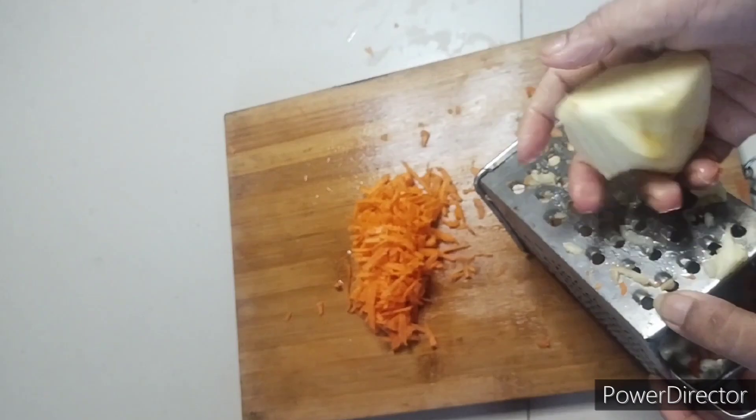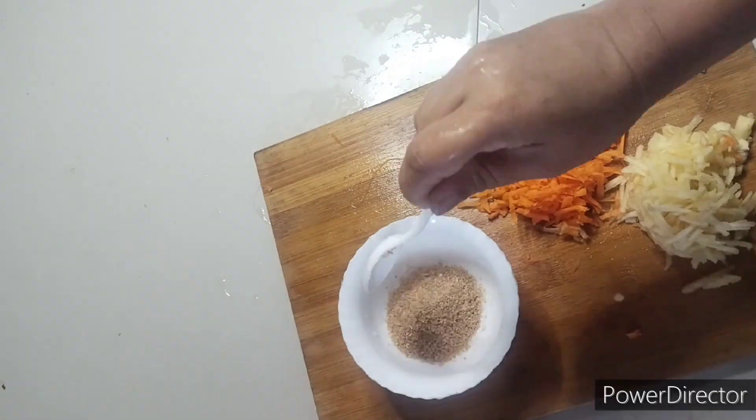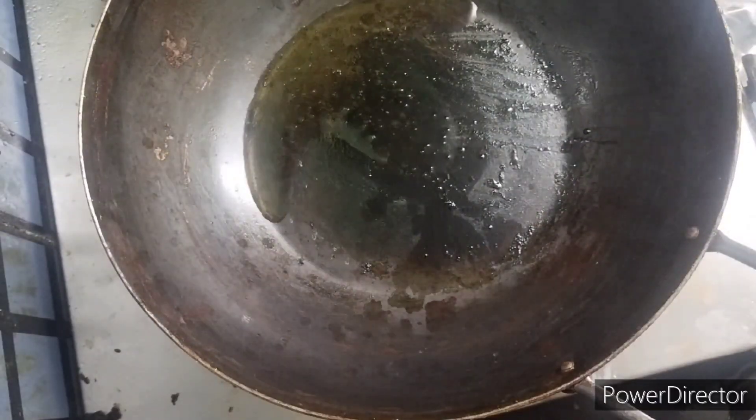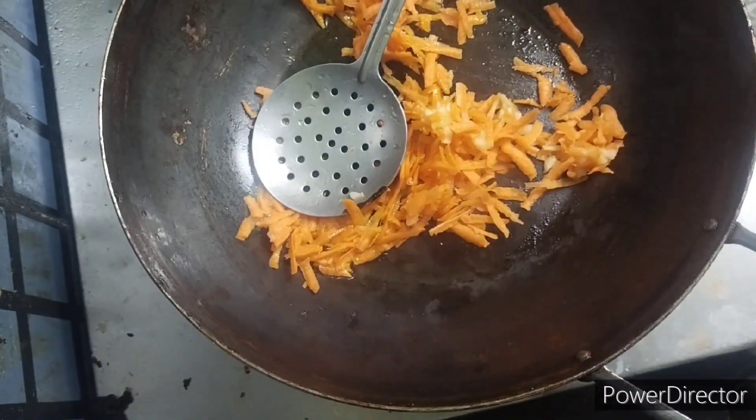Then we have to grate a quarter apple. After that, we have to soak three spoons of broken wheat for half an hour. Now we have to add one spoon of ghee in the pan.